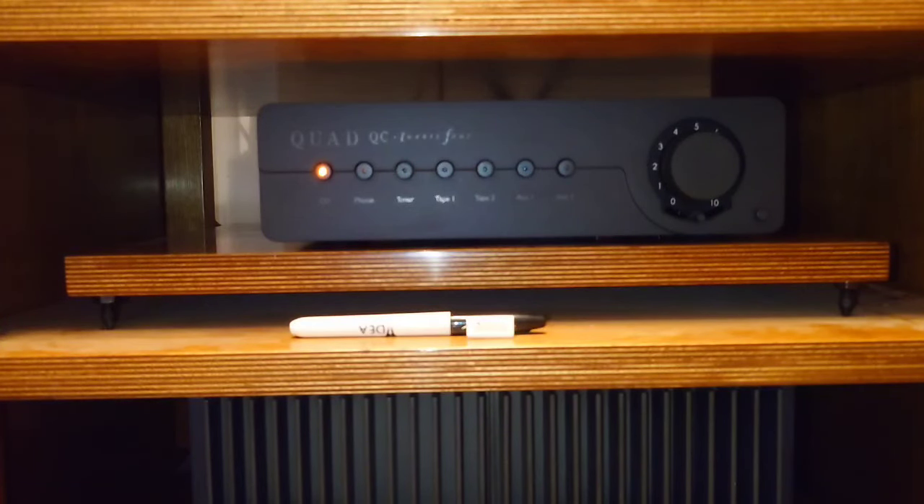I'm on a couple of Facebook groups on tube amps and I'm always putting comments and posts up. It's amazing the amount of people that say capacitors make no difference. When I posted that I was burning in these new capacitors, all I got was 'snake oil' this and 'snake oil' that.